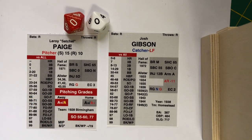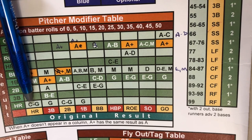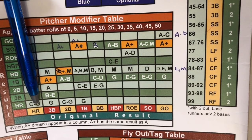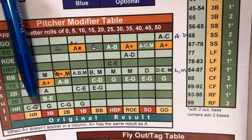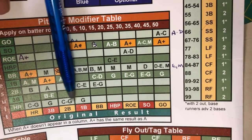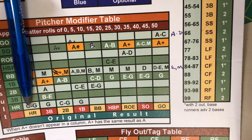Now let's look at the reverse. Let's say Paige would be the worst possible pitcher, and Gibson rolls a double 0. We look down to the column of ratings between C and G — G being the worst pitcher you can possibly be in Pine Tar. The home run stays a home run. In fact, if you're a G pitcher, even a single, a double, or a triple can turn into a home run if you roll that on the batter's card.